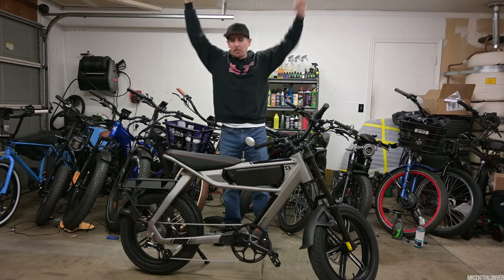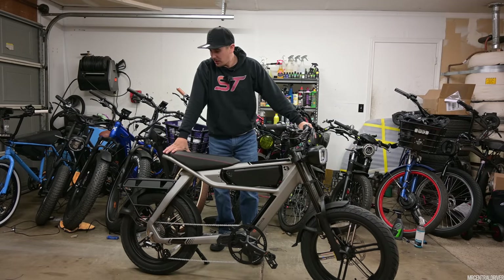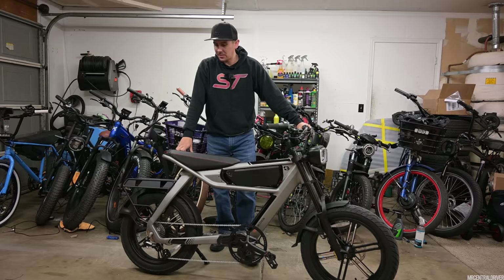Yes! Ladies and gentlemen, we got a brand new bike. This is the C3 Strom Pro, and they have a non-pro version which is a little bit cheaper than this one.